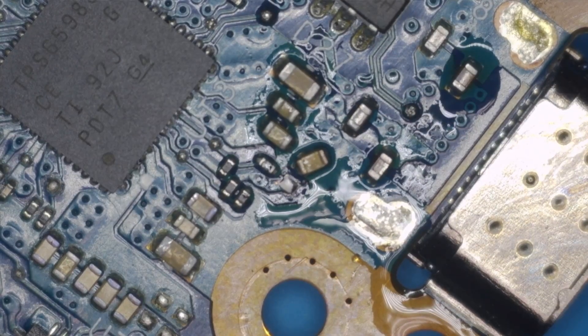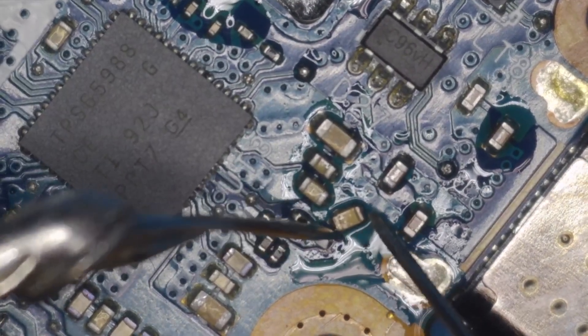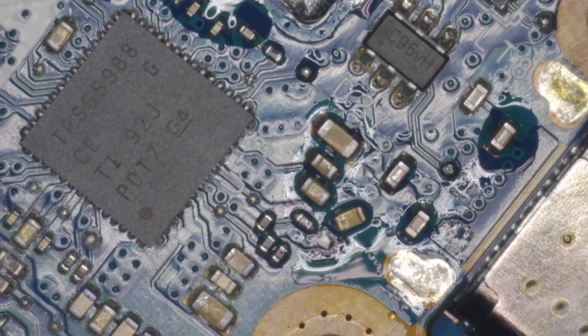I just disconnected the capacitor from the board so we can measure again. Let's get the board to cool down a little bit, and then we can try it with the charger again.